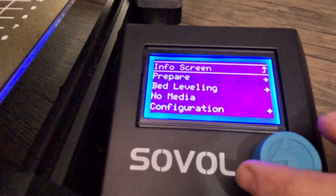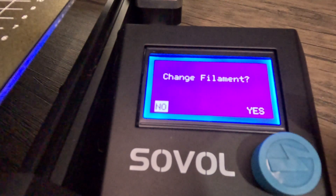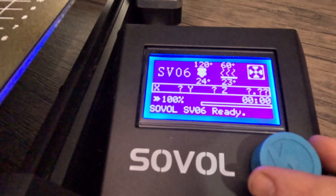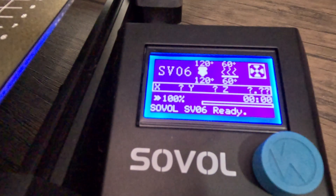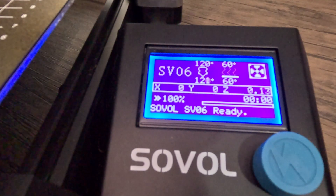First, I want to show you where the change filament setting is — right there. You can click on that and do whatever you need to do. We're not going to go to bed leveling. Auto home. Proceed. And she'll do the thing. As you can see, we're all heated up here — the bed is at 60 degrees and the extruder is at 120 degrees. Let's tear into this.